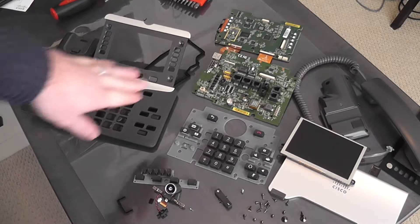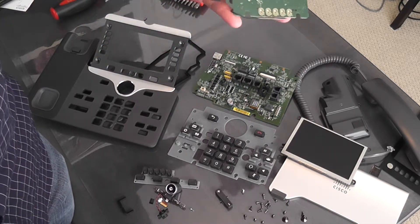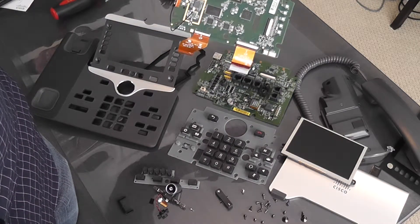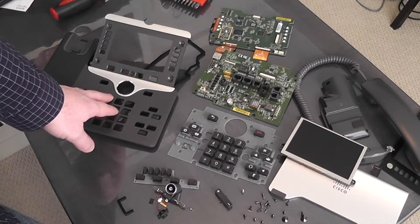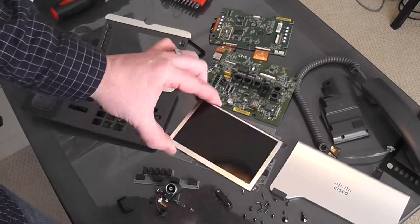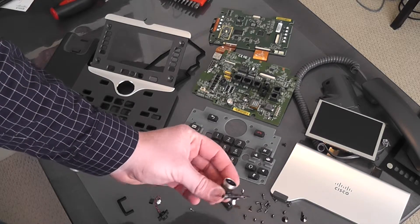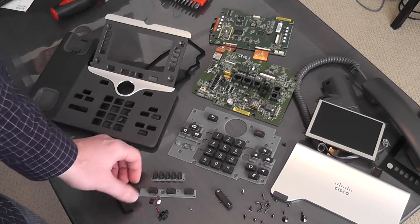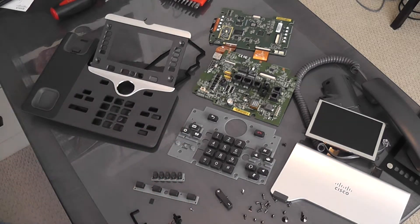Alright, so here you can see the entire phone disassembled. We have the main circuit board that has all the connectors on it, and the circuit board from the upper half of the phone that has the backing to the display and also has the wireless circuits on it. We have the buttons, the rubber button panel, the display, and a handful of screws that held it all together. The camera — again this was an 8865, so it is camera enabled, 720p camera. A couple more buttons and accessories, a little headphone jack, and some rubber pieces. Hopefully that's been informative and satisfied your need to know what's inside these phones. If you have questions or comments, feel free to comment below. Thanks for watching — we'll see you again soon.